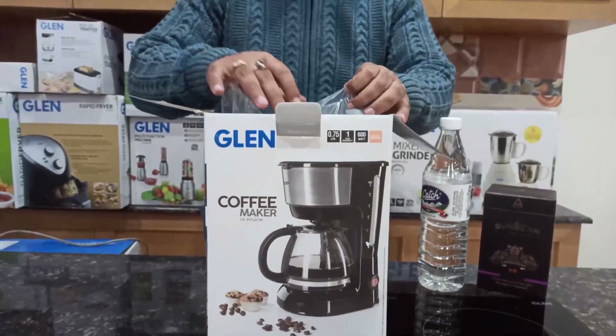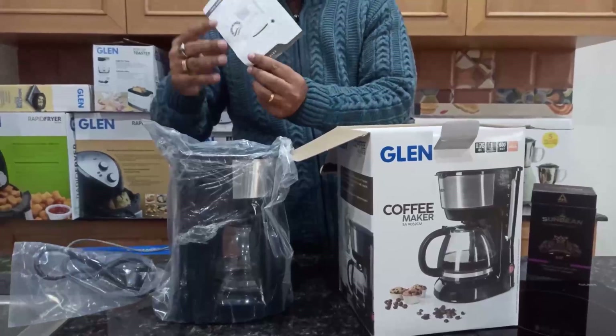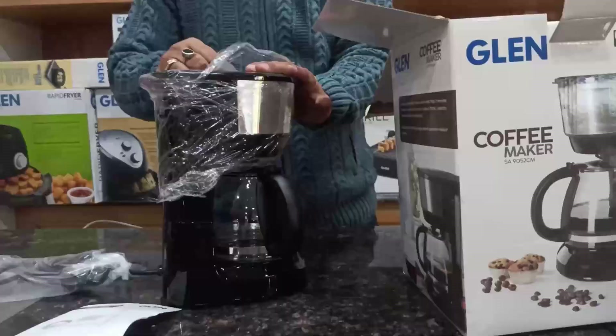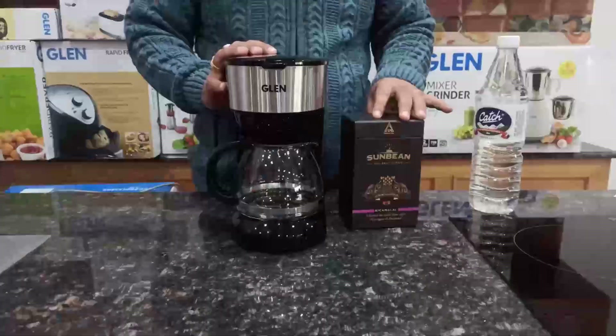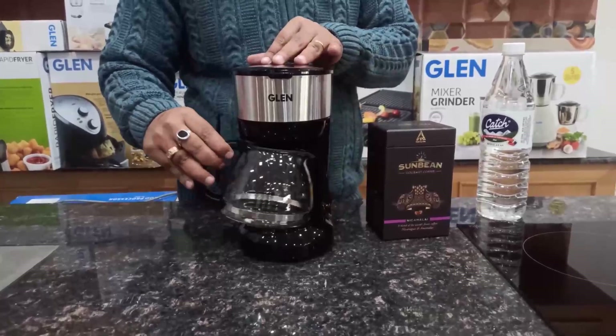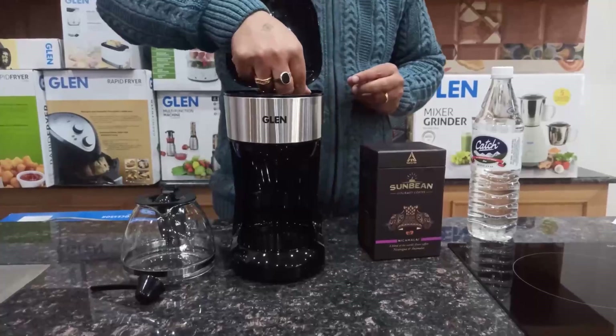Take out the product from the box and unpack it from its packing. The coffee machine comes with a warranty card. Let's unwrap it from the packing. The coffee maker is very compact and takes very little space. It comes with a borosilicate glass carafe, and on top, a spoon and a reusable nylon filter.